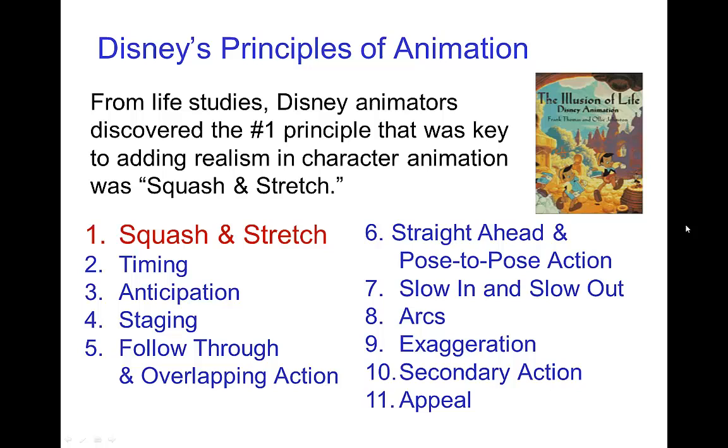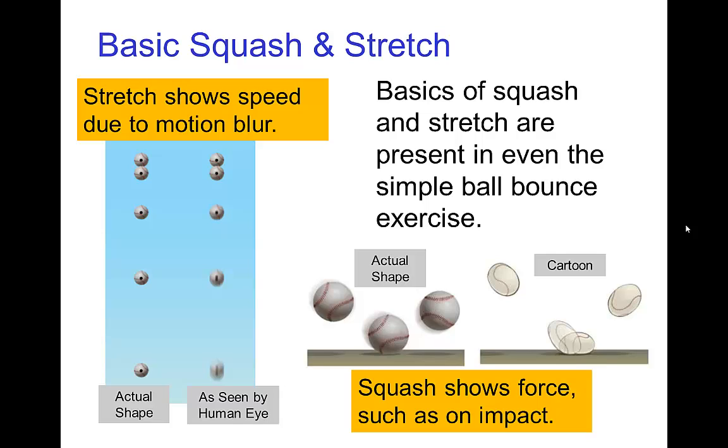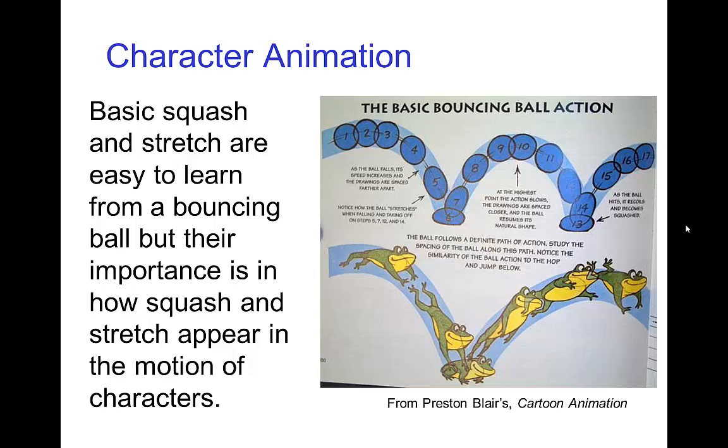The characters needed to have a very believable type of emotion that wasn't simply rubbery and elastic — it needed to follow what we know from reality. We've seen basic kinds of squash and stretch from the simplest animation exercises such as the ball bounce. There's a stretch which typically conveys motion blur, and there's also some squash indicating the impact. The principle of squash and stretch, even though it appears in virtually every animation exercise, is really essential for creating a sense of believability for characters — basically to bring characters alive.